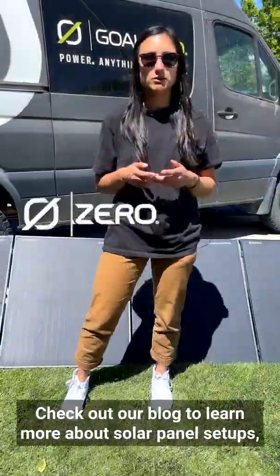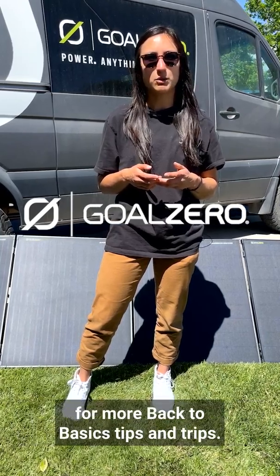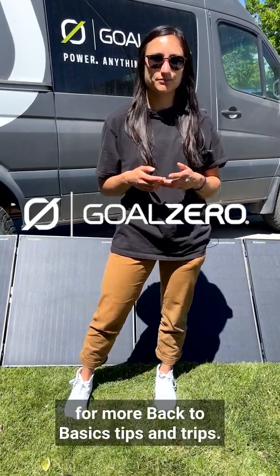Check out our blog to learn more about solar panel setups, and be sure to tune back in for more Back to Basics tips and tricks. We'll see you next time.